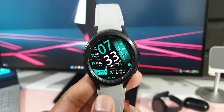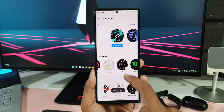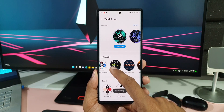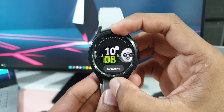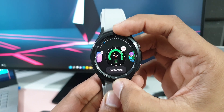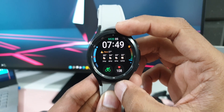Let's go through all the new features. First, there are new and improved watch faces with enriched styles and customizable options. We've got six new watch faces: Pebbles, Flower Garden, Info Board Pro, Analog Kinetic, Digits, and Gradient Number. All of these were available on the Watch 5 series and now we have them on the Watch 4 series as well.